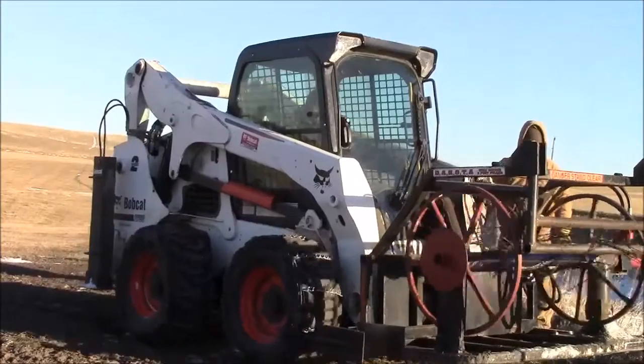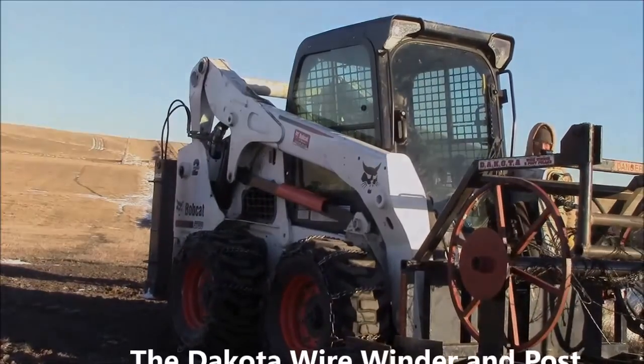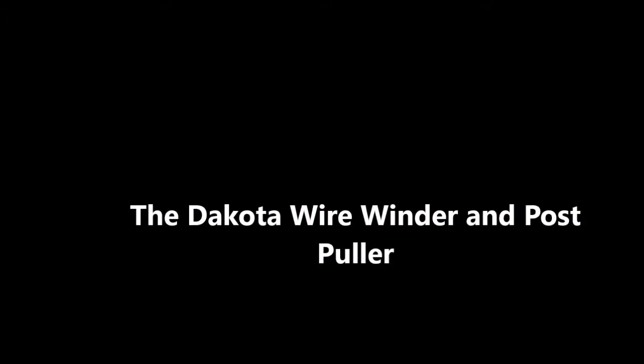Then go ahead and begin rolling. We don't want to pull this super tight to begin with — kind of want to start it off a little bit looser.